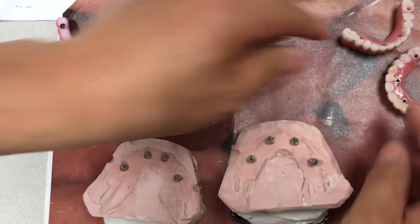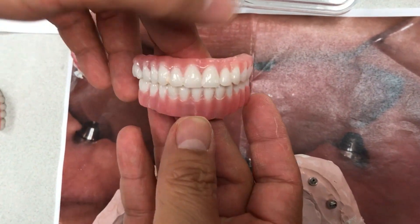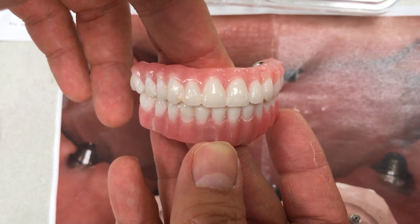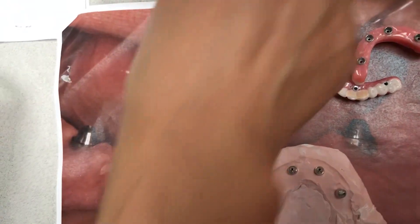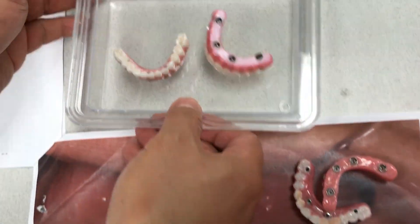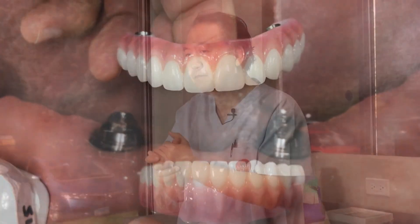Here are the polar types. We added a little more facial canine definition, and here is another sample. That one is the final result. There are a lot of technicians out there — you can choose basic work, mediocre work, or the highest quality work.